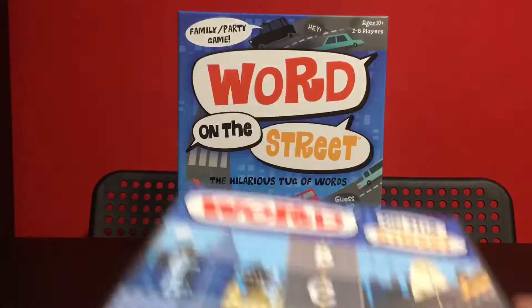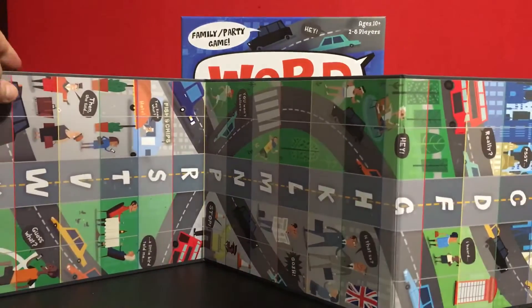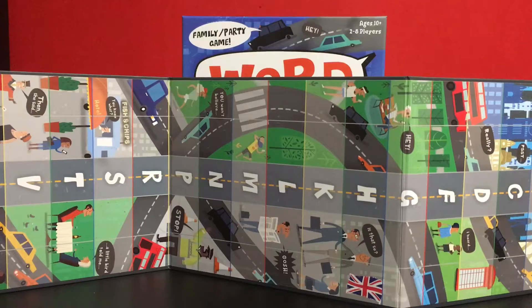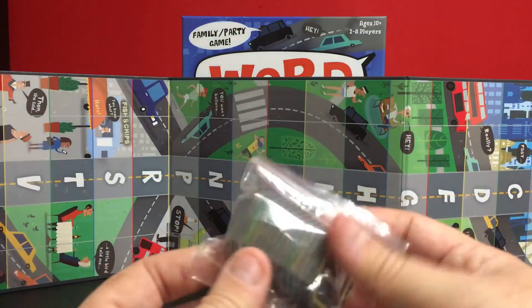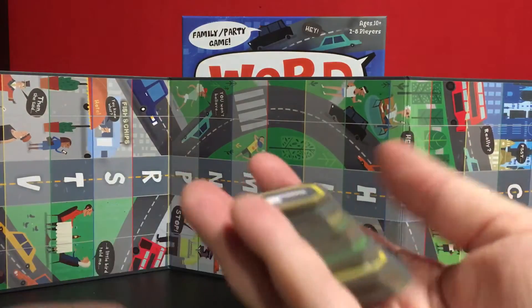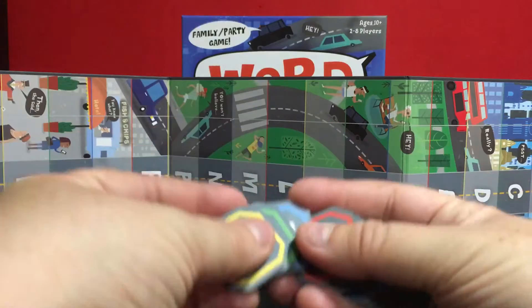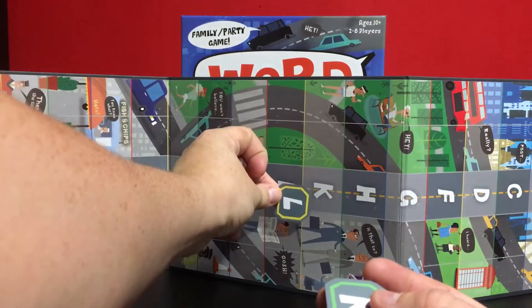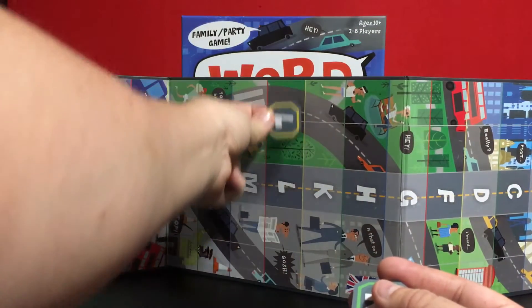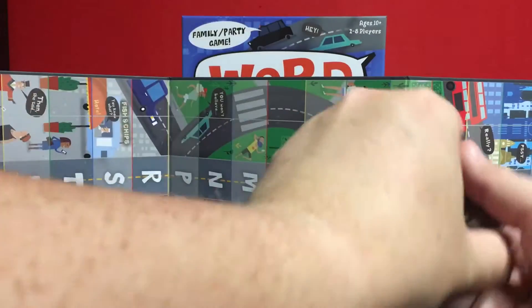In this game we have a load of tiles. If I just put that out, you can see there is quite a long board with letters of the alphabet. Some are missing like the Q and X, for example, and the vowels. These tiles will be placed on the matching letter, and when you're reading out the categories these are moving up and down, and if you manage to move it off your side of the board you win that tile.